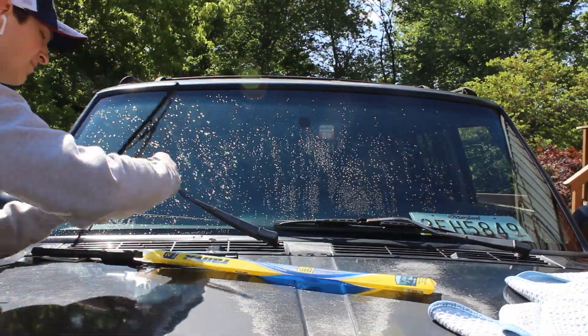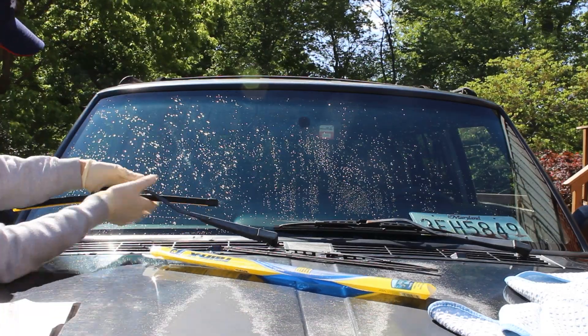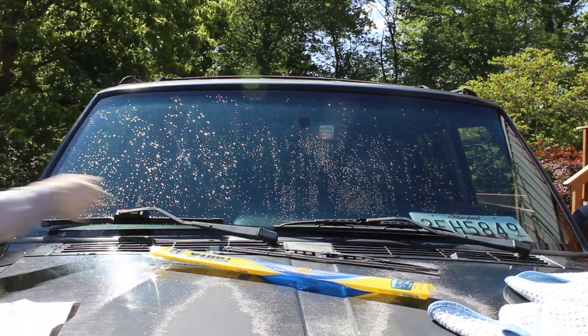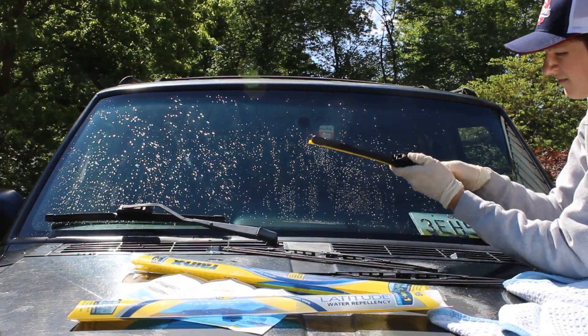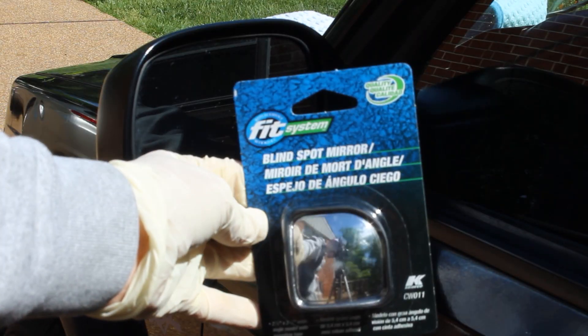Since this was a surprise for him and we were making it look like a brand new car, I decided to get him some good Rain-X wiper blades because his old ones were really crappy. So we got some nice new wiper blades on there for him, and also got him some blind spot mirrors to help backing up a little bit.